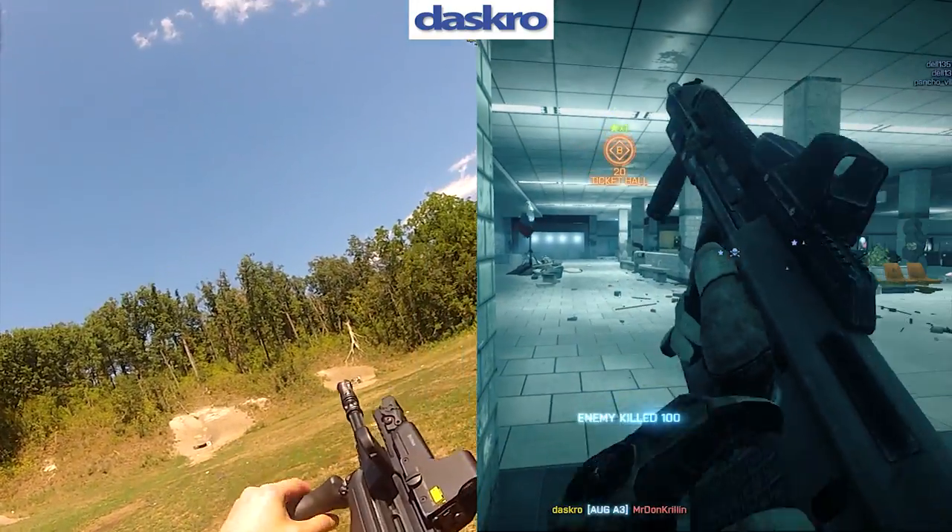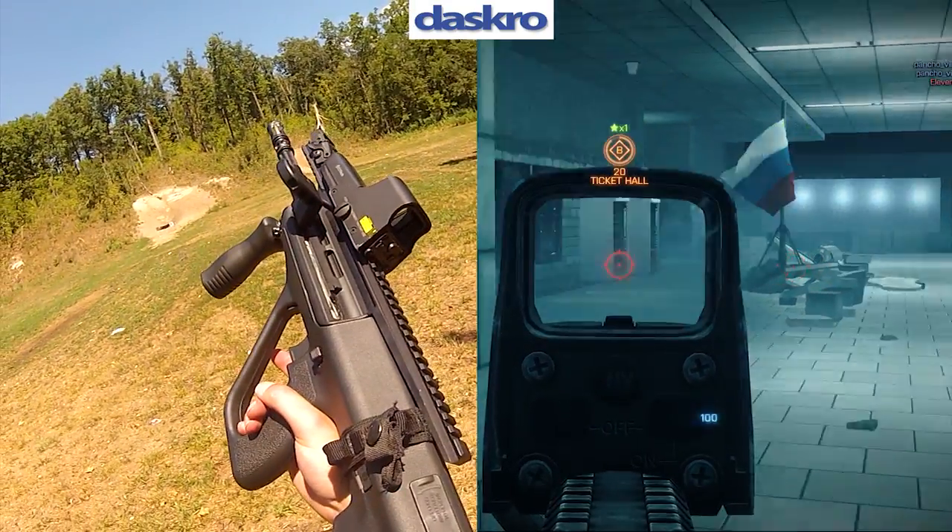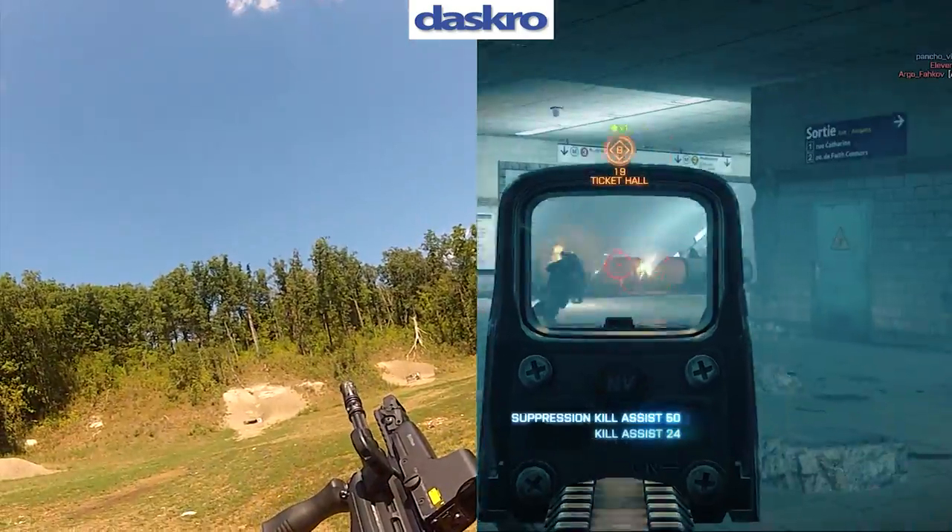Final verdict: fun gun. And I've got more gun videos coming, so be sure to check them out. Until next time.